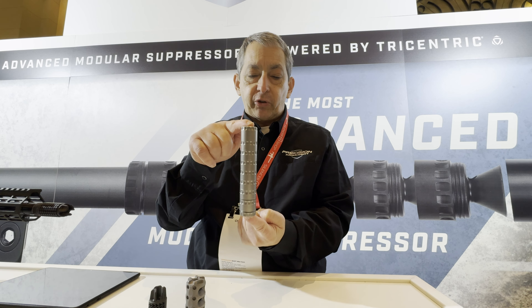Totally modular, comes in nine pieces, comes with two of these wrenches for torquing. You can make it into a smaller can if you would like, and then you have a smaller can.